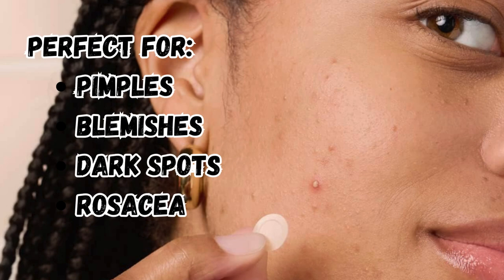These vegan-friendly patches are perfect for pimples, blemishes, dark spots, and even rosacea.